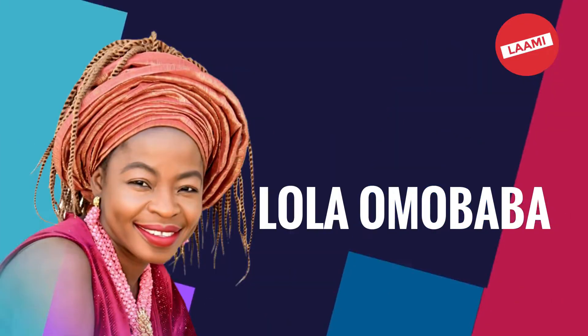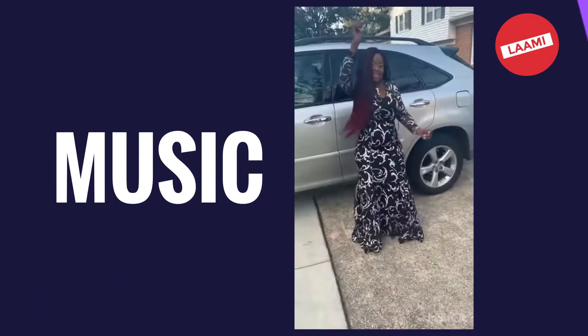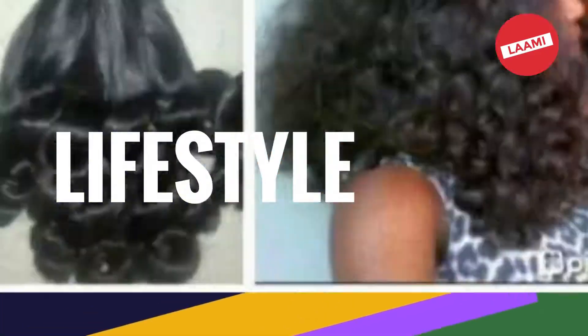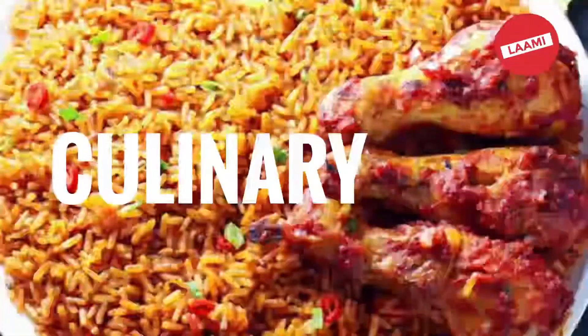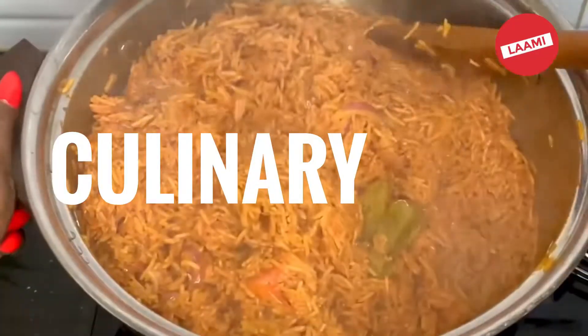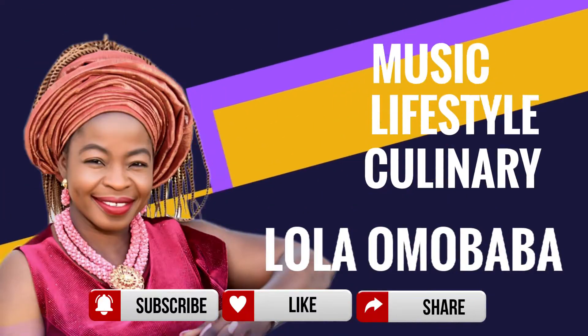I'm going higher, higher than the one I said to pull me down. To God we are border, I'm going higher, running to the level God prepares for me. To God we are border. Welcome back to my YouTube channel.